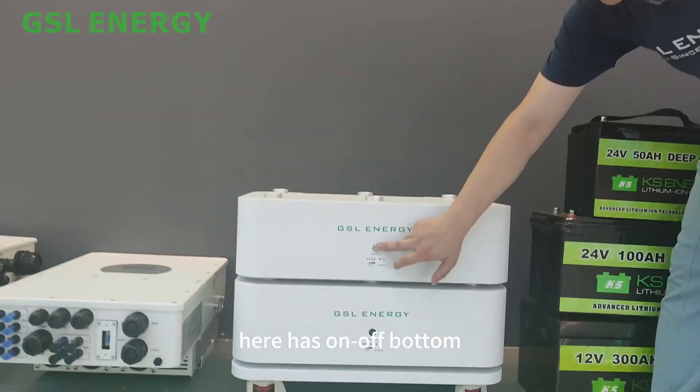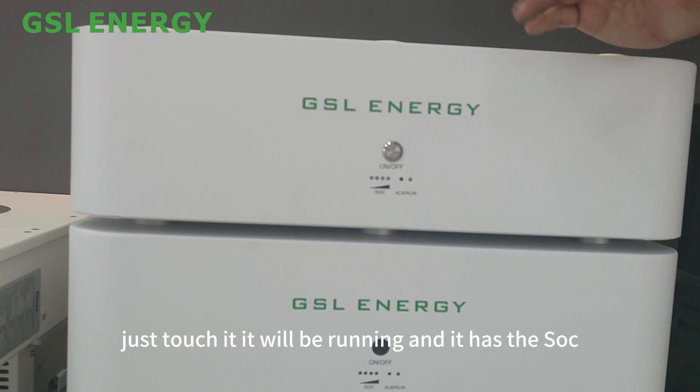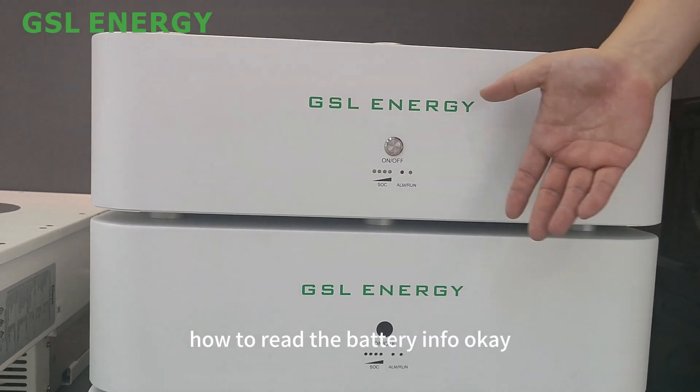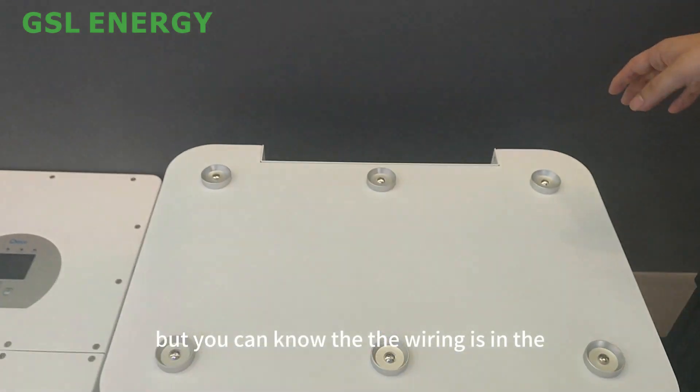It has an on/off button — just touch it and it will be running. It also has SOC lighting that shows how to read the battery level in four stages, and you can see the wiring clearly.